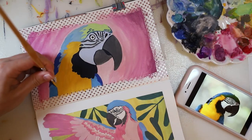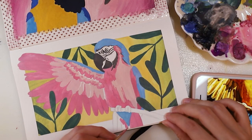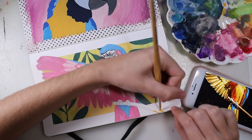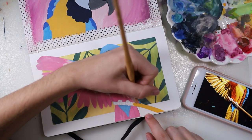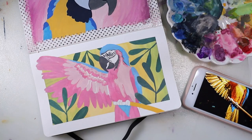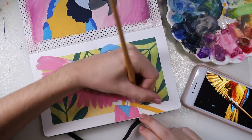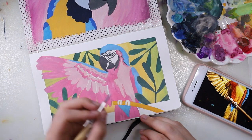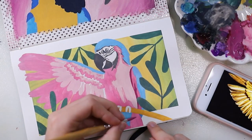I also filmed everything for TikTok, which is why you see my phone sometimes. I filled in the feathers with a first layer and then painted the little stick or branch he's sitting on in the same orange I used in the top picture. I love working from the same color palette when doing two pictures like that — the parrots have different colors and the backgrounds differ, but overall they share the same color scheme, and I think that makes them look really cool together.